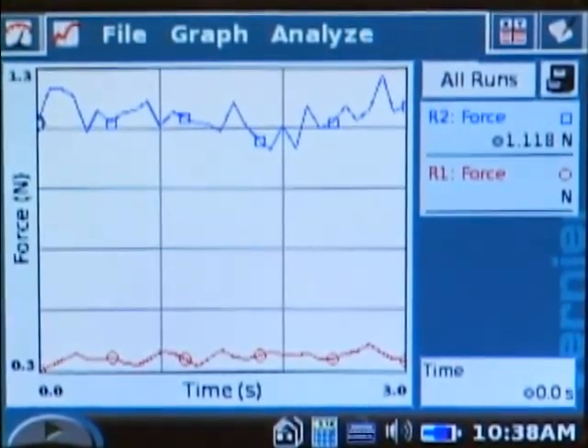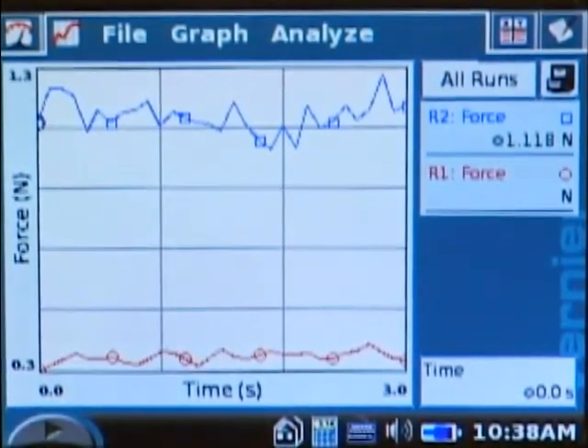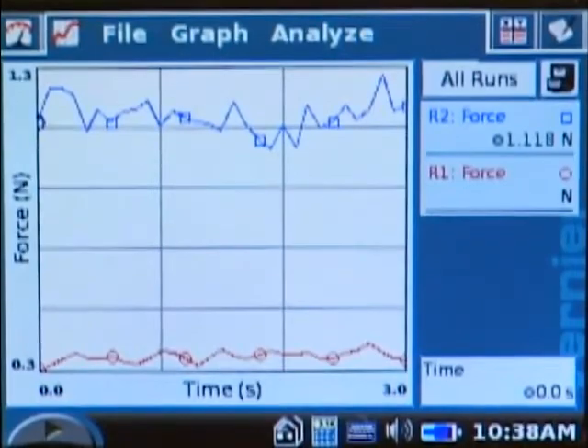You can see that the second run, which was wood on wood, is quite a bit higher than the first run on the bottom — the red one — which was the wood right on the table.